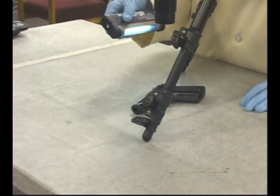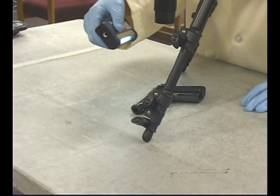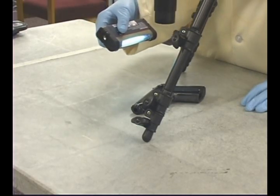Also included in the basic kit is this compact 4 watt shortwave UV light. This light operates on four AA type batteries.